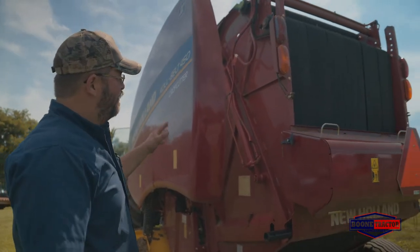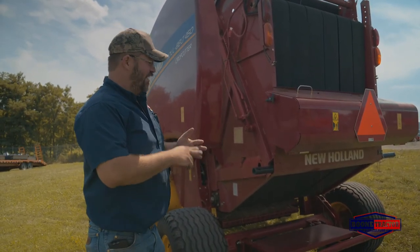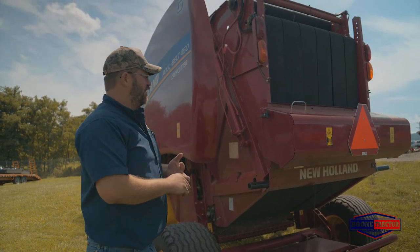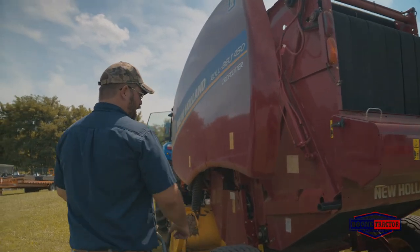Other options on the New Holland RB Series round balers include different density options. We have standard density, HD density, and in-cab density options that give you the versatility to adjust the density of your bales on the go. It gives you a denser bale option as well.